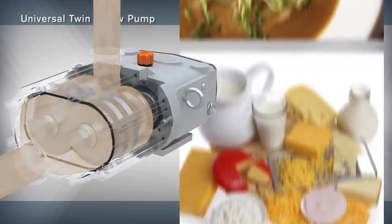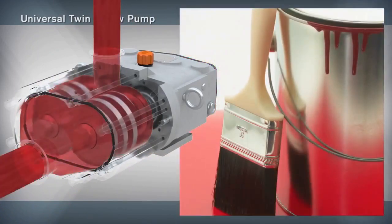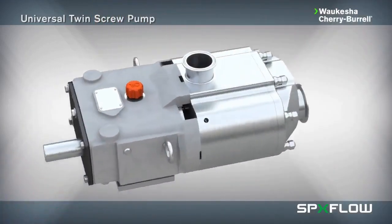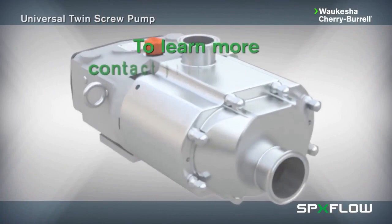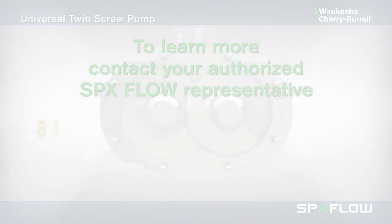Applications include food and beverage, dairy, pharmaceutical, cosmetics, and chemical industrial. To learn more about this and other innovative process technologies, contact your authorized SPX Flow representative today.